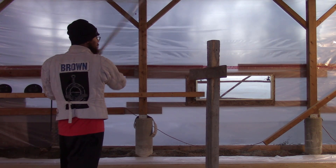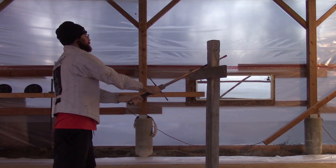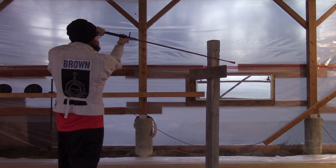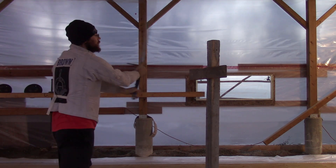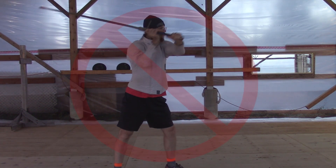Thwart cuts can be practiced by getting the hands to the opposite opening, and cuts are always stronger when connected to the body — meaning they're not extended and overreaching, but have our hands in line with each shoulder and our belly button pointing into the middle of the handle.